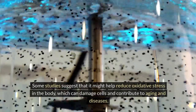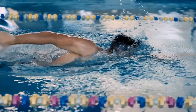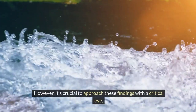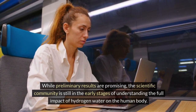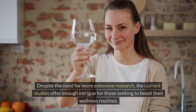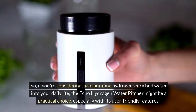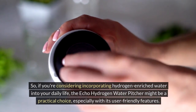There's a growing body of research investigating the effects of hydrogen-enriched water on health. Some studies suggest it might help reduce oxidative stress in the body, which can damage cells and contribute to aging and disease. Additionally, there's interest in its potential to improve athletic performance by reducing muscle fatigue and inflammation. However, it's crucial to approach these findings with a critical eye. While preliminary results are promising, the scientific community is still in the early stages of understanding the full impact. Despite the need for more extensive research, the current studies offer enough intrigue for those seeking to boost their wellness routines.